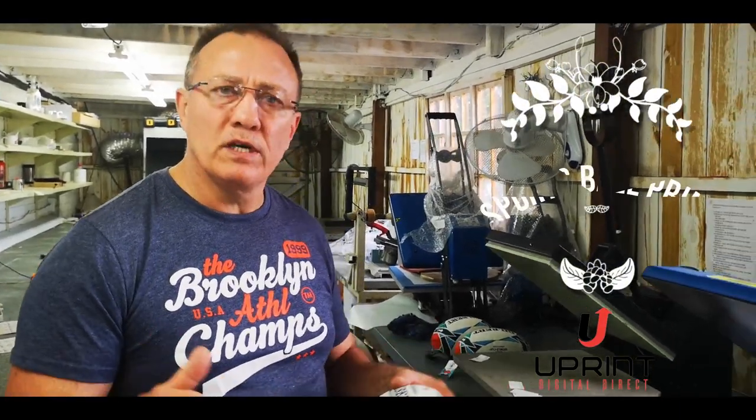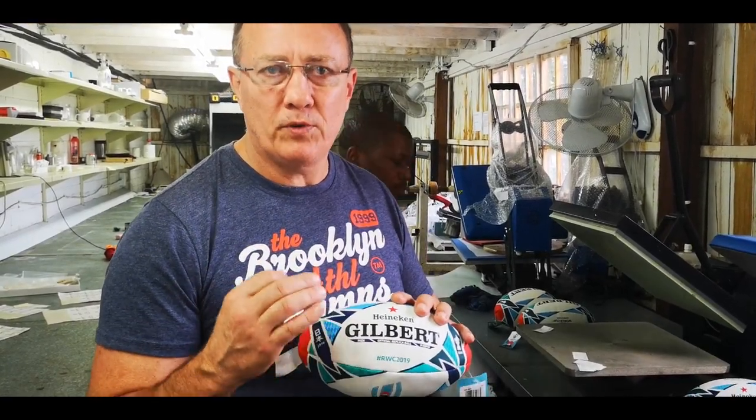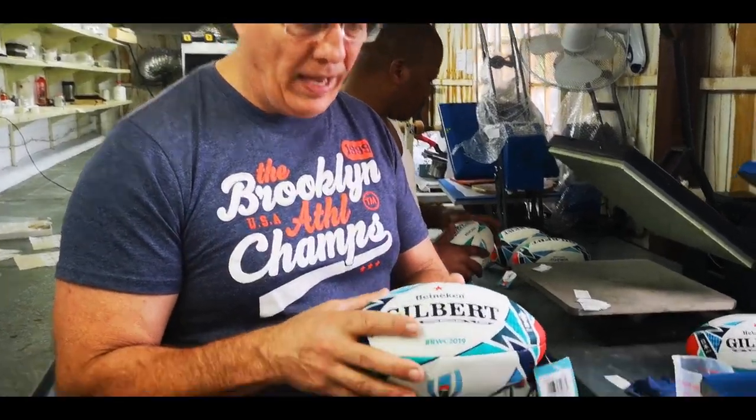Hey guys from the Uprint family and all those interested in getting involved with the Uprint technology. We're going to demonstrate today — we're going to update a video that's been on our site for a long time: how to print the Gilbert ball. We did it before with our old paper, and now we're going to show you how to use the Marine AB process.